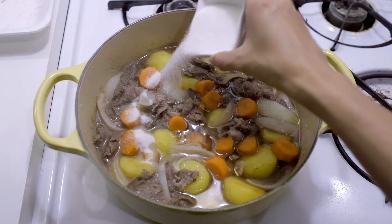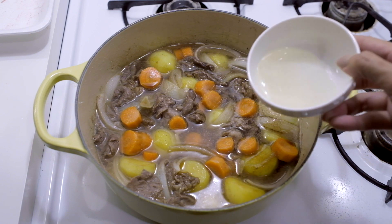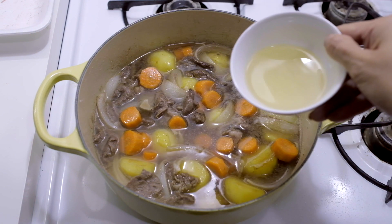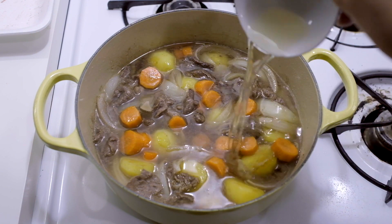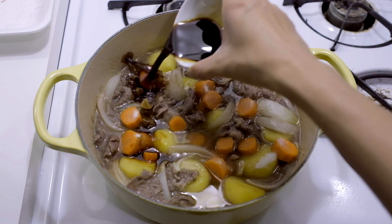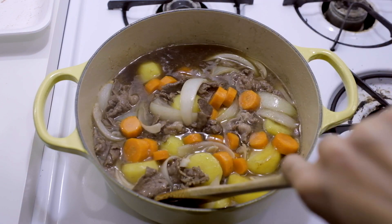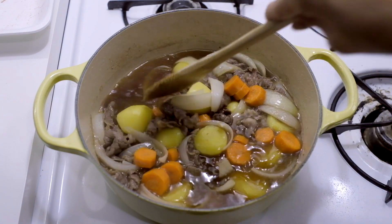Now add 2 tablespoons of sugar, 2 tablespoons of sake, 2 tablespoons of mirin, and 3 tablespoons of soy sauce. Mix gently and turn down your heat to medium.